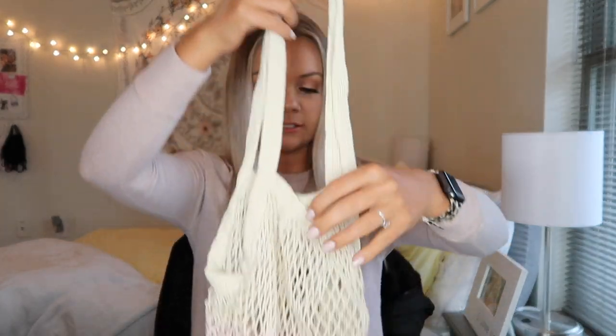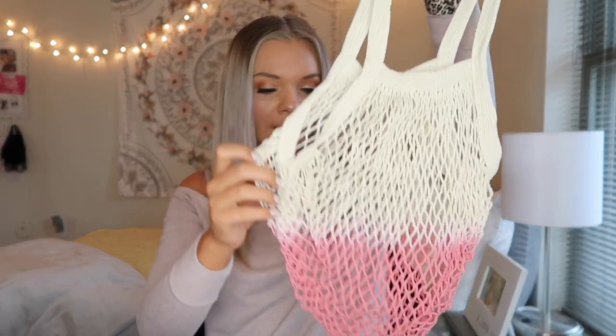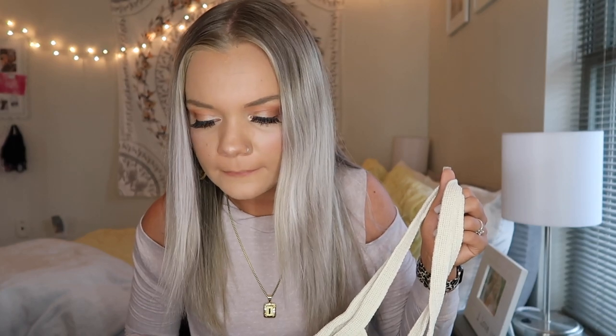The next thing I got is this little dip-dyed market tote. I originally thought that this would be really cute for a beach bag, but a bunch of sand would get in it, so I don't know if I would want to use it for that. I think this would be really cute as a reusable grocery bag if I'm just going on a short little grocery trip. Either way, this was seriously so stinking cute. It originally retailed for $25.